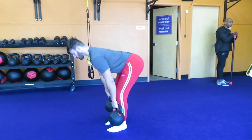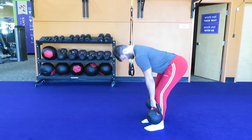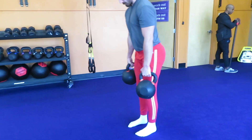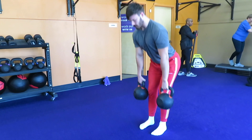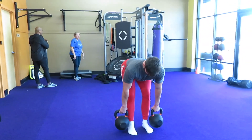When you come down and up, make sure that you focus on squeezing your glutes together. That is going to create a hinge-like movement and is going to isolate your hamstrings, lower back, and glutes, which is what the Romanian deadlift is designed to do.